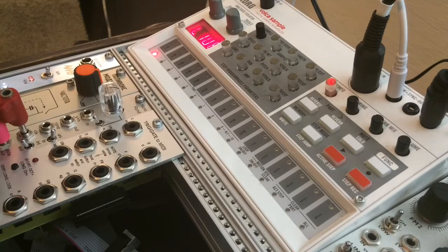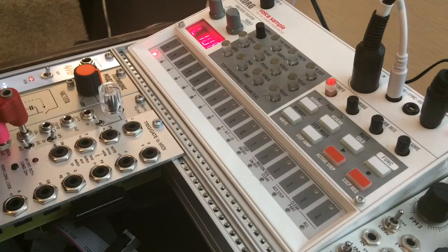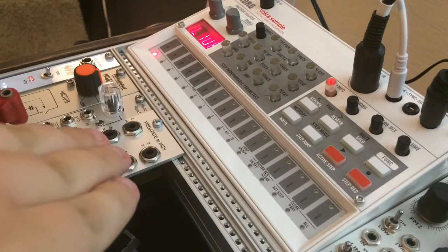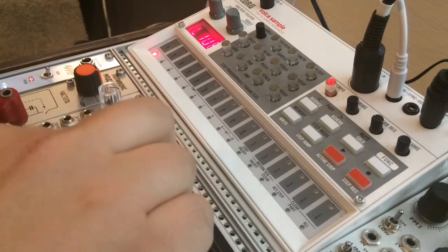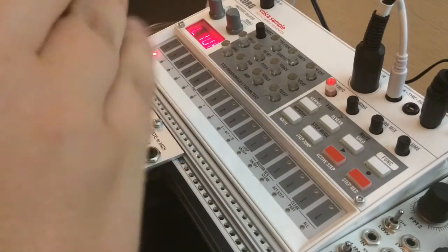I just wanted to explain that so people didn't see this video and think they could get an M215 and it'll work perfectly, then be disappointed. I'm not lying to you — it works, but the M216 is easier. All right, with all that out of the way, let's get into some patching. The basic principle of this module is you send modular-level gates or triggers into the inputs and it spits out a MIDI note.